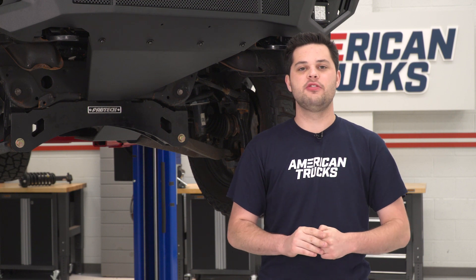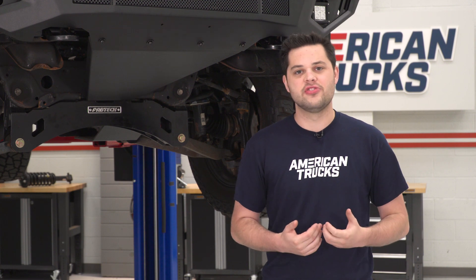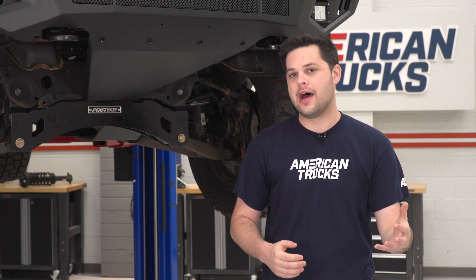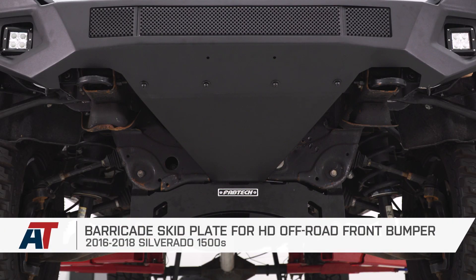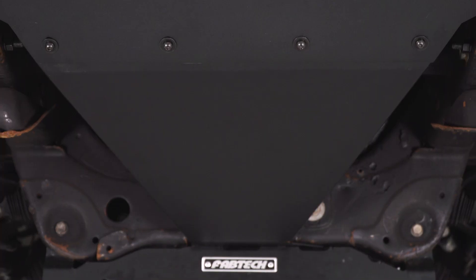That is pretty much gonna do it for this one. Like I said earlier, pretty simple install. I apologize that we weren't able to show you everything that goes into this, but I hope we were able to give you a good idea of exactly how this would mount up if you didn't have that aftermarket crossmember in place. That's gonna do it for the Barricade Skid Plate for the HD Off-Road Front Bumper, fitting all 2016, 2017, and 2018 Silverado 1500s. Thank you guys for watching — if this helped you out, leave us a comment down below and subscribe for more videos like this one. I'm Joe — keep it right here on American Trucks for all things Chevy.